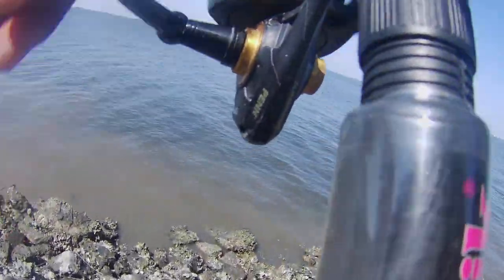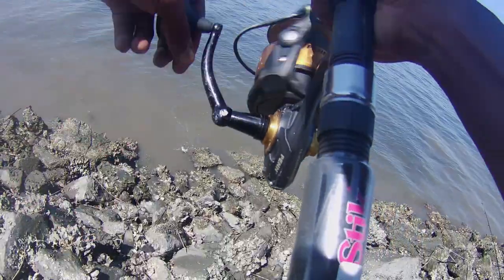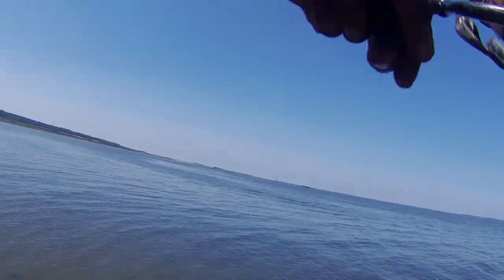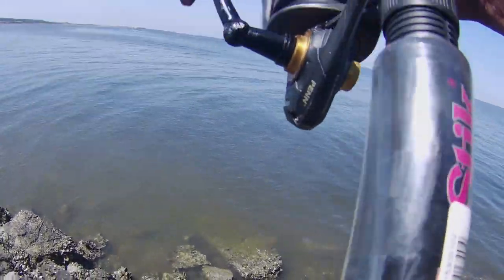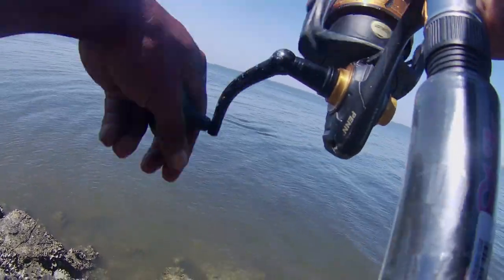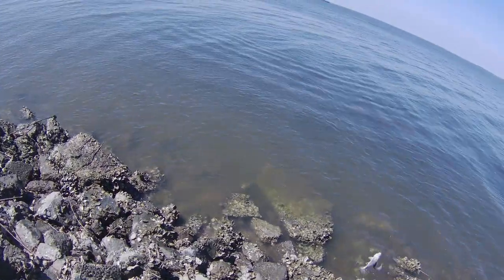What do we have here? Pretty nice — got a nice house white. Gotta keep it off the rocks though. Nice house croaker, got a croaker right here. That's a nice fish. Something looks like it's chasing it — what is that? A stingray! The stingray's trying to get at it.